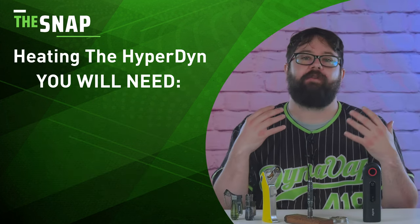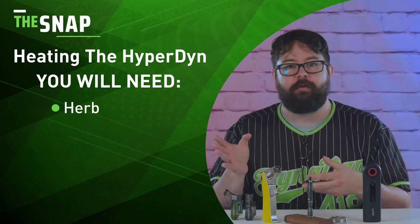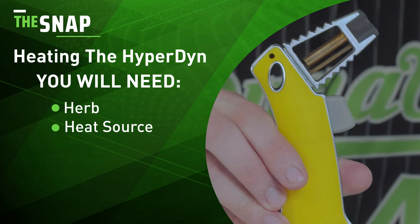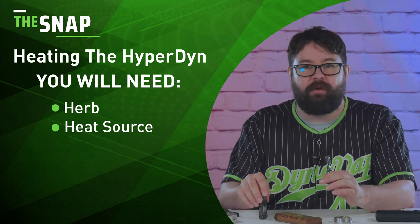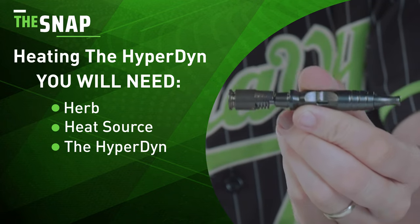Before we get started, we need to make sure that you have everything you need. Your herb — I'm going to be using ground for maximum vapor production, but you can use unground whole nugs for more pronounced terpene profiles. Your heat source: you can use a bigger torch because it is a little bit more forgiving, or you can go low and slow with the Honest torch, or if you want something in between, you can use a triple torch. And of course, the Hyperdyne.